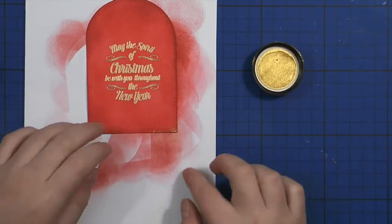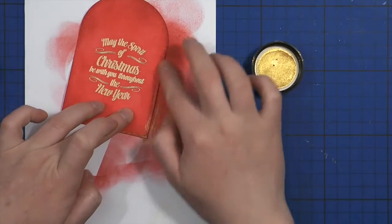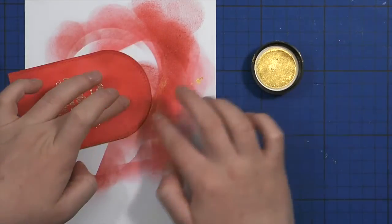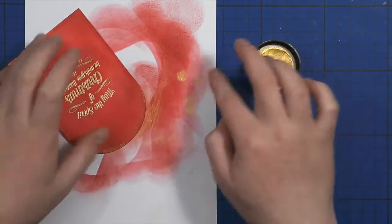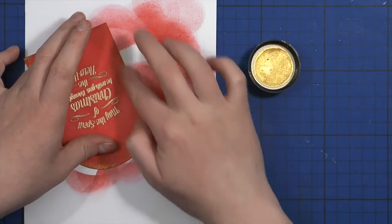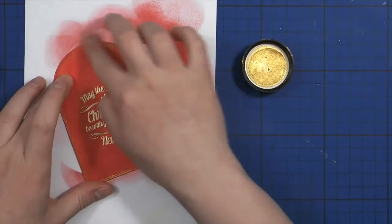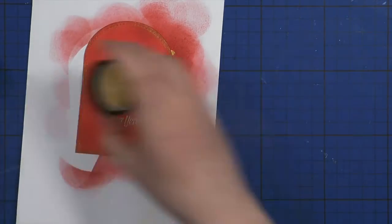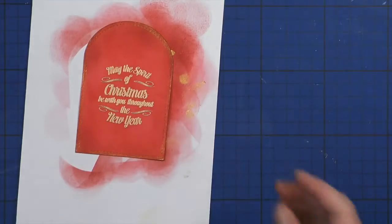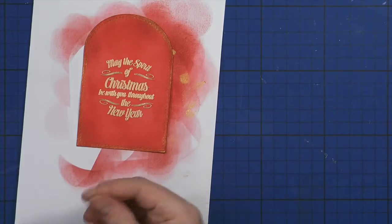I decided to embellish the edges of the tag using a golden powder I had in my stash — a gift from a good friend that I hadn't used yet. It's basically like Perfect Pearls but gold, really beautiful and very pigmented. I thought it added a little bit of interest to the tag, and I tried to catch the light so you could see how beautiful it was.